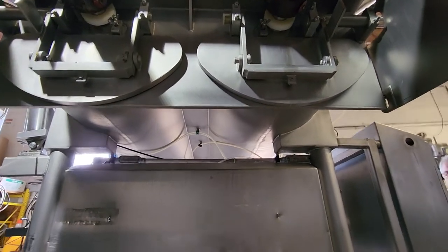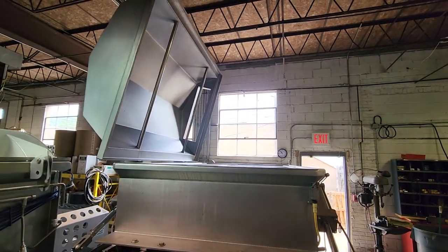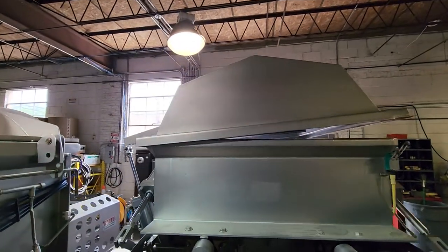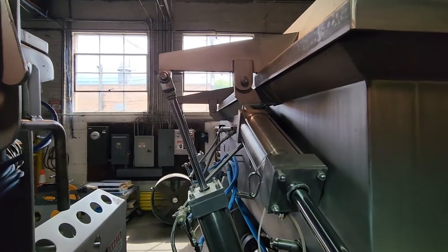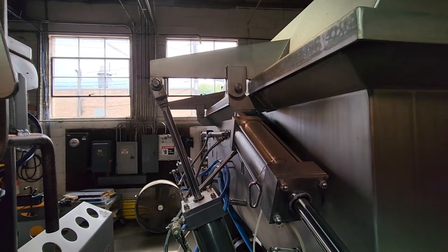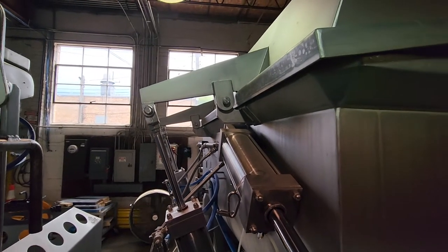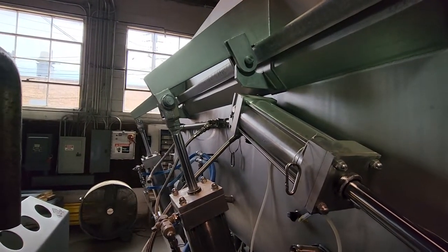These are all electric. And then the main lid here please, Silvio. And then if you could open that main lid again.